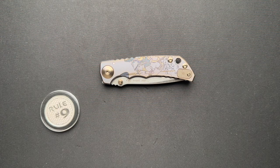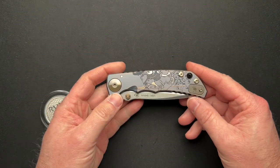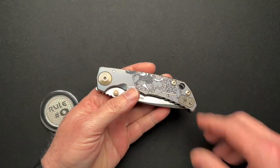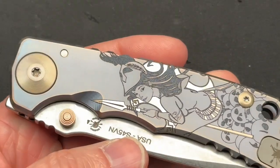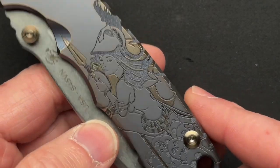We have a revisit of a knife. This is a combination, a collaboration between Spartan Blades and William Harsey. This is called the Spartan Babe, and that is because of the engraving on the titanium scales.